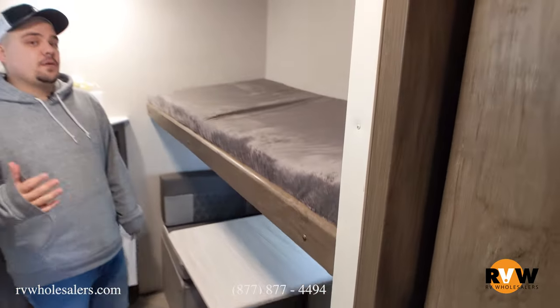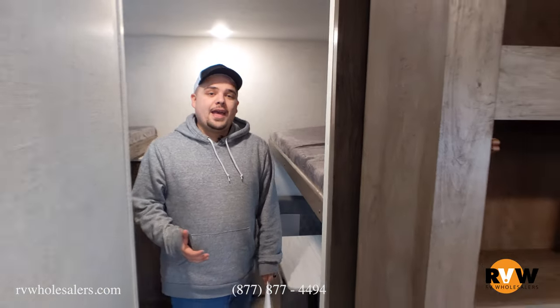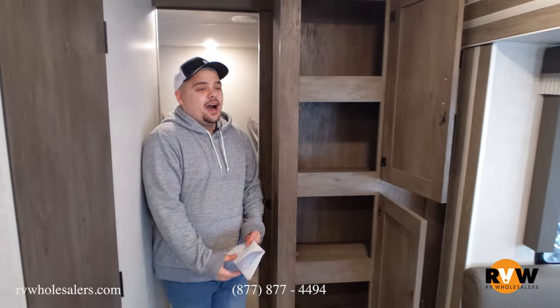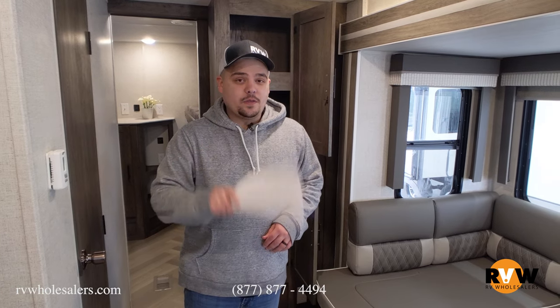Guys, again, this is the brand new 2021 Wildwood 30K QBSS. If you have any questions, please give me a call at 877-877-4494, extension 1000. Would love to go more in detail on this unit with you, our nationwide service network, why we are so different from everybody else, and the big thing — how I want to save you thousands.